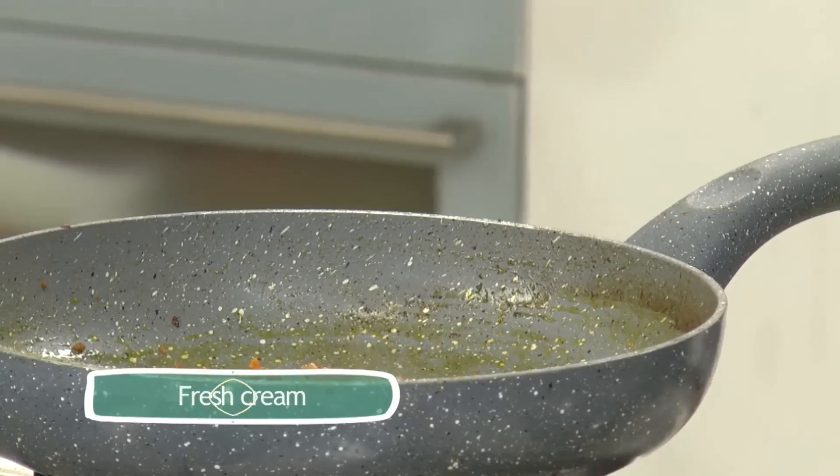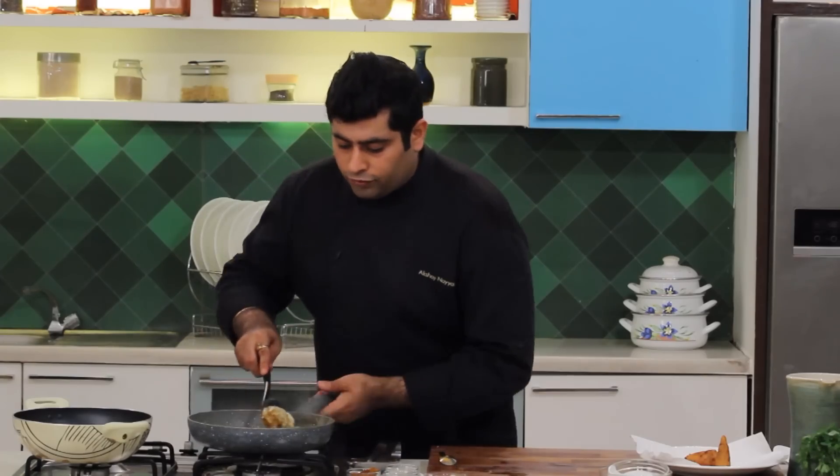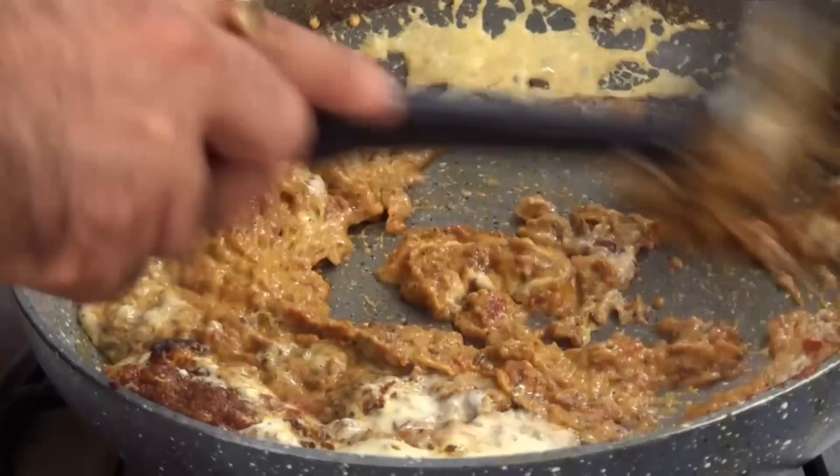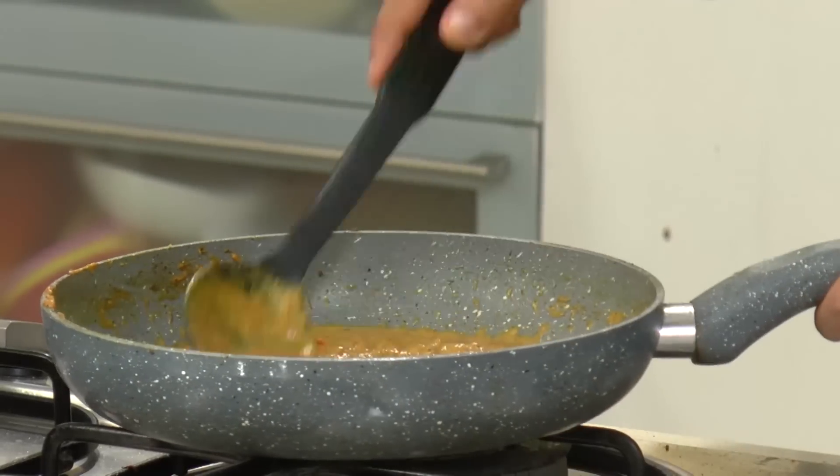And finally, some cream. That's it, turn it off. Just mix it well. This gravy is nicely cooked.